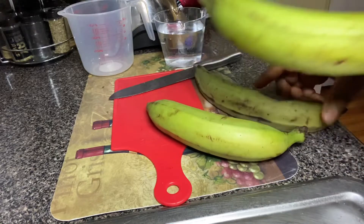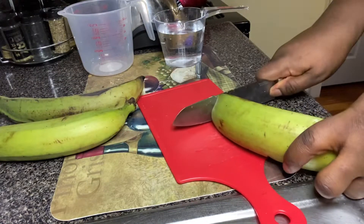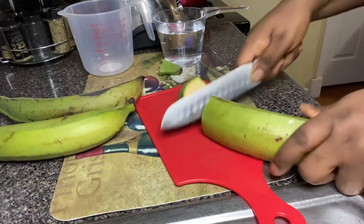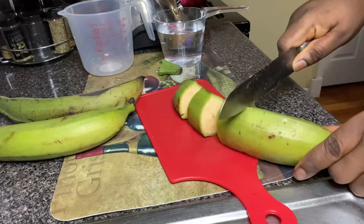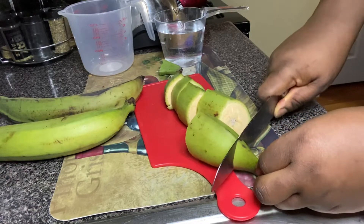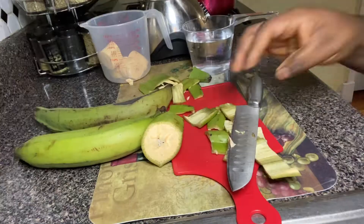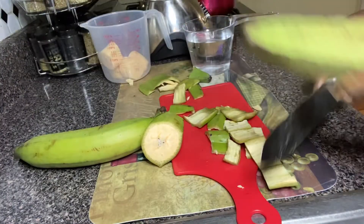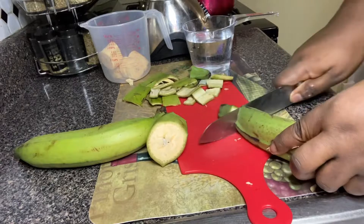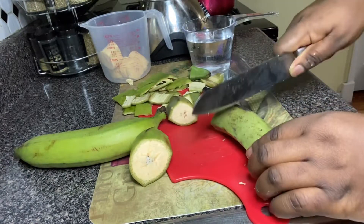The first thing I want to do is take off the plantain peel. I like to cut it in pieces just like this, so that it will be easy to take off the peel. You can use your hand, a knife, anything. Just keep peeling until the end, until you get all the peels off.